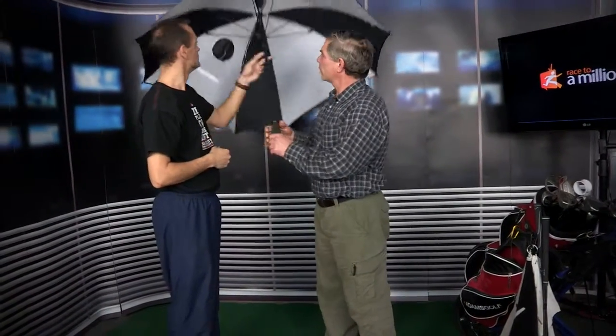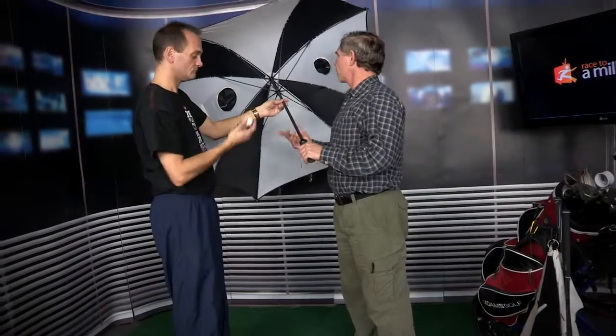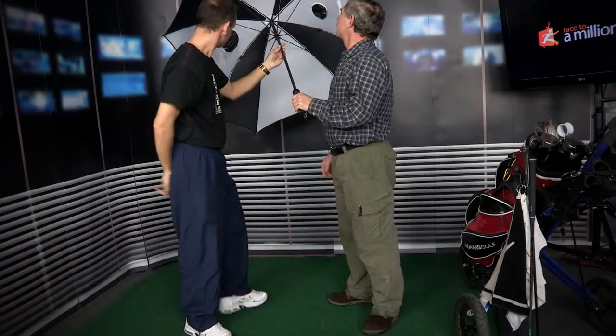Great. So it doubles as a great umbrella, and as you said, there are pockets there. You have two pockets for storage of keys, gloves, that sort of thing — or even golf balls. Awesome, what a great idea. Another great innovative invention from a local Kamloops entrepreneur.